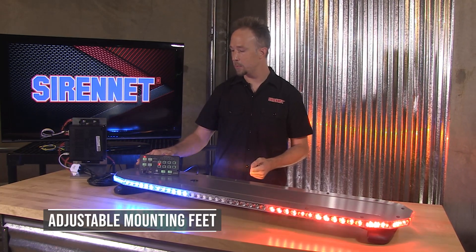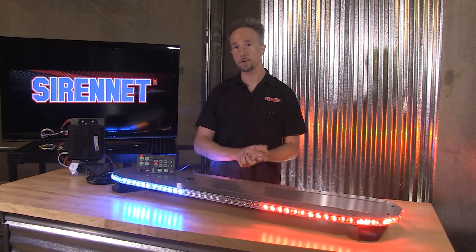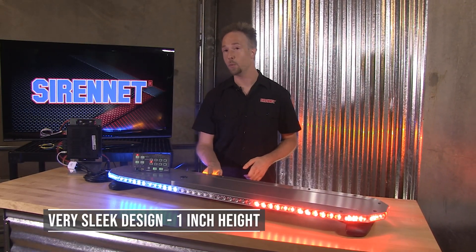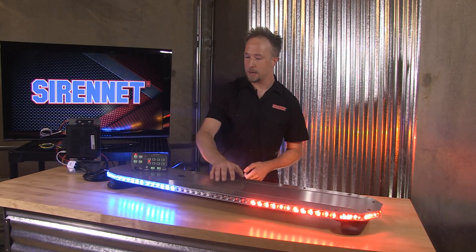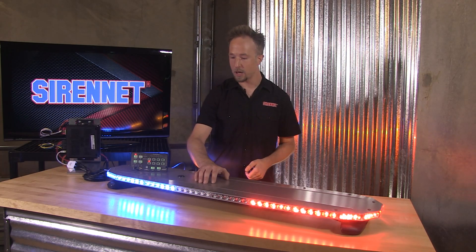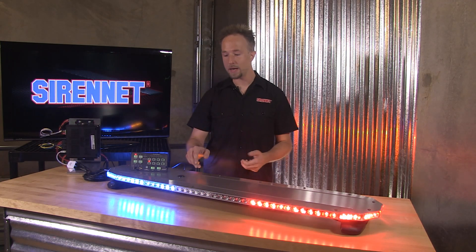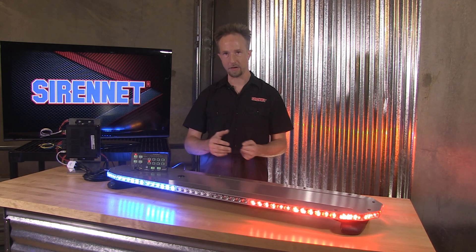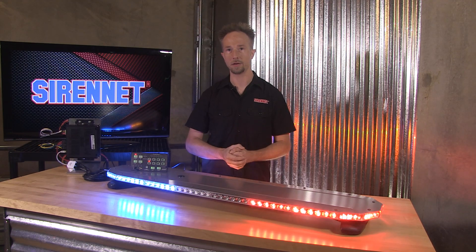The mounting feet are adjustable, and from there you just pick the appropriate part number for the hook kit. The bar itself is very sleek at one inch in its height. Nice and durable with an aluminum top, and over here for automatic dimming we have the photocell module, so that way you can avoid a low power button — it does it automatically based on the ambient light.